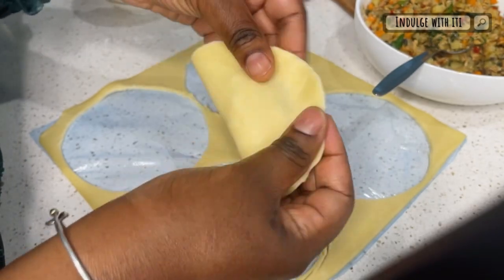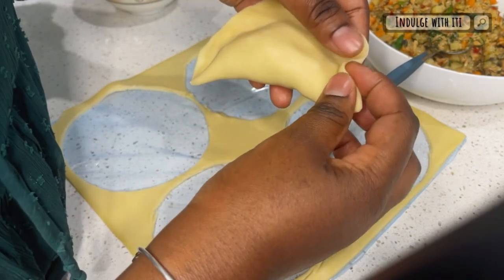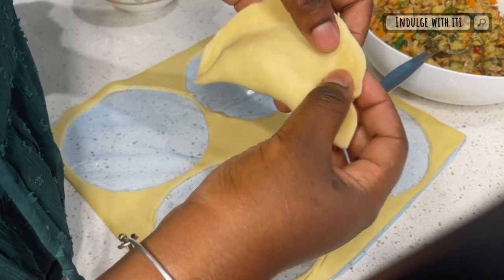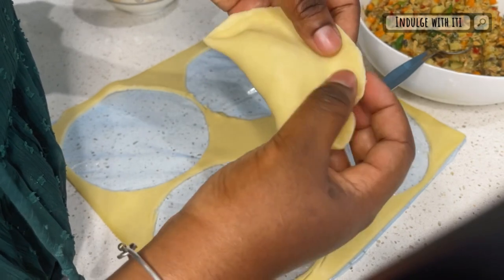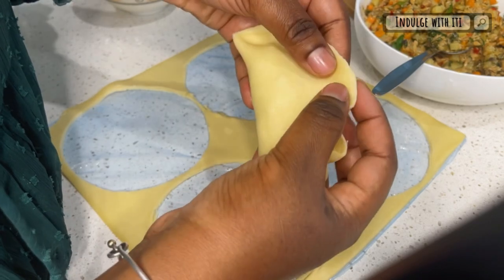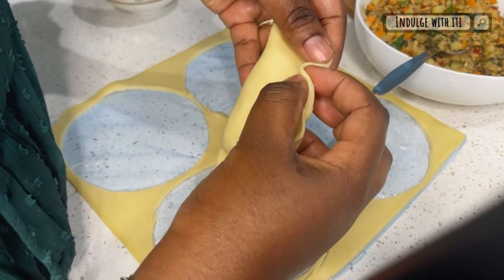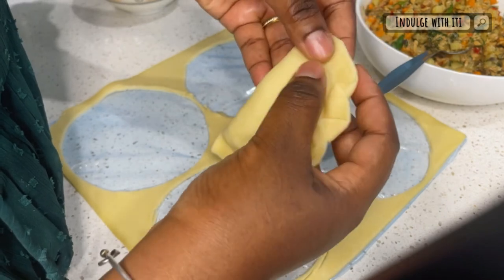For technique number four, our final technique for today, we're going to do something similar to technique number two. It's similar to the pleats but I like to call this one my flower pie — it's supposed to resemble flower petals. Once you've secured your pie with your thumbs, you're going to create these petal-like shapes all across the side.